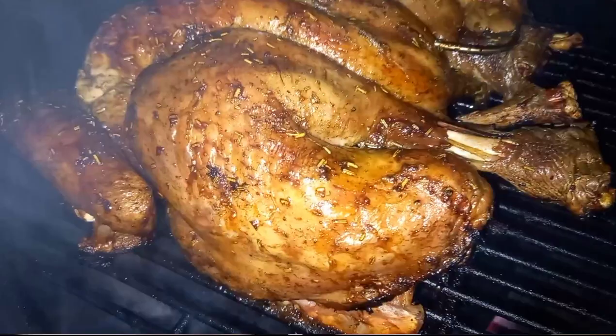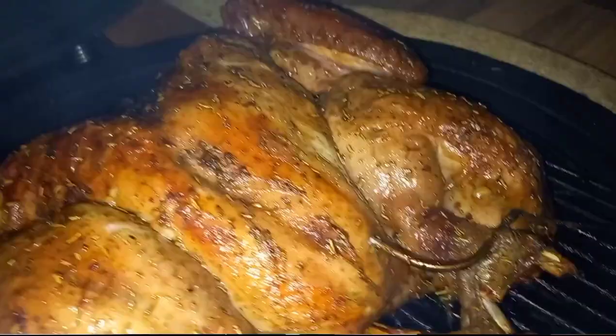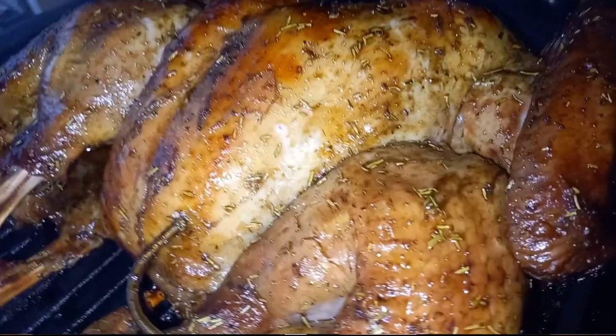Hi, welcome along to BBQ Life UK. Today is our second edition in our festive trio of videos and we're going to be turning this into the perfect roast potato. Welcome back - if you've watched the first video where we cooked our spatchcock turkey, if you've missed that video I'd suggest going back and checking that out first, because this video goes straight on from that one. All the setup has been done while cooking our turkey.